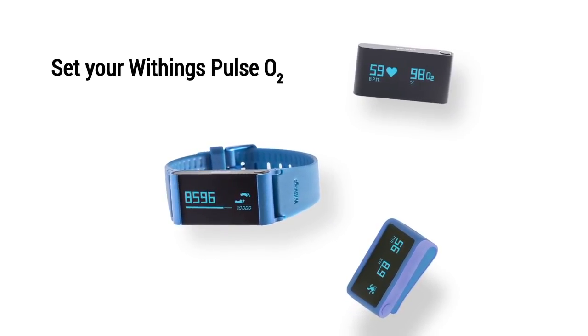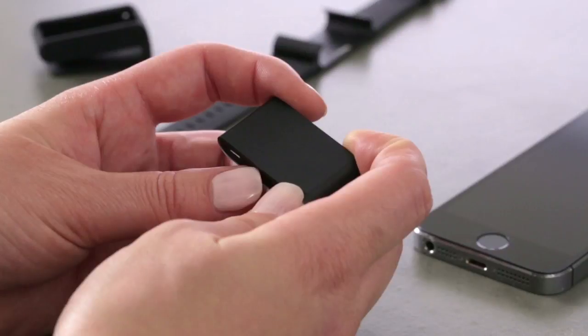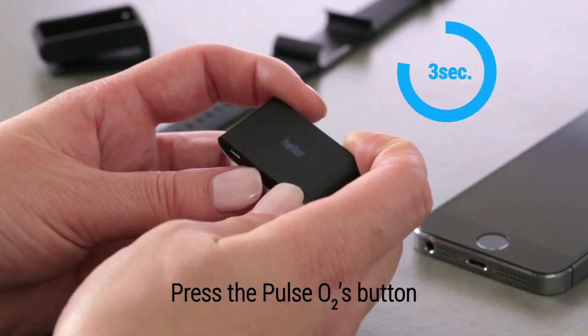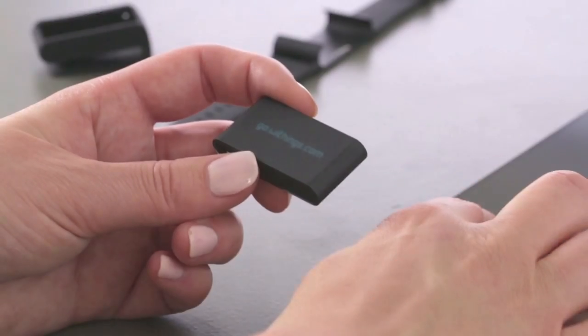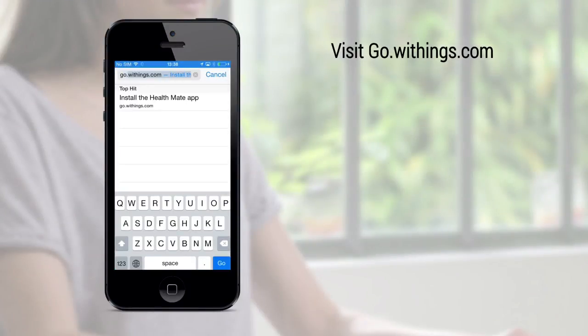Discover how to set up your Withings Pulse O2. Press the Pulse O2's button for three seconds. Visit go.withings.com on your smartphone's browser.